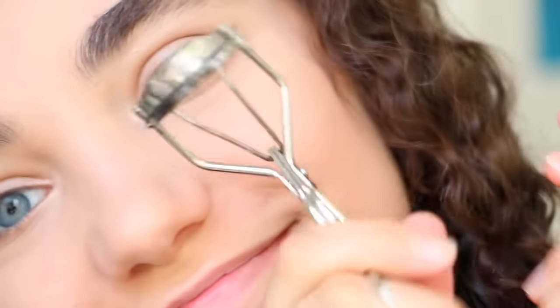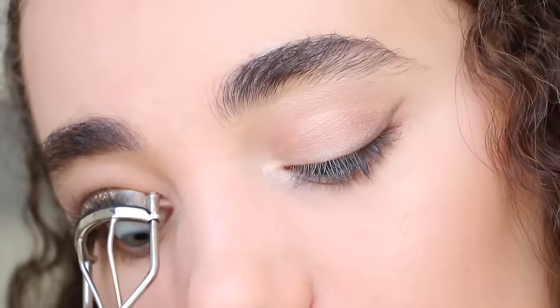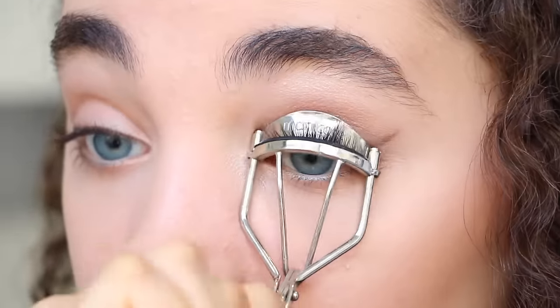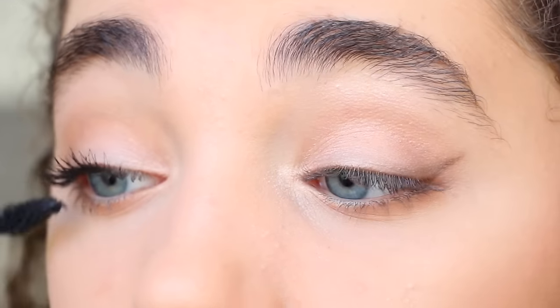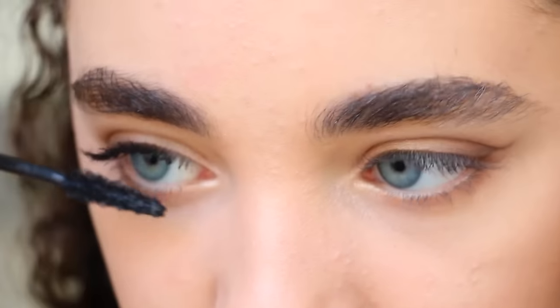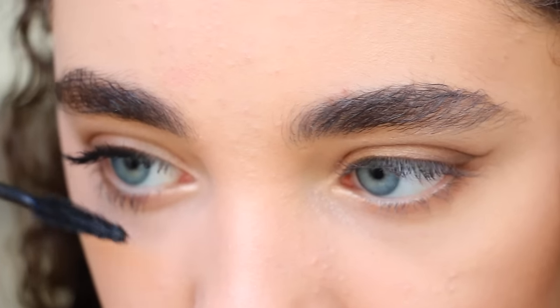Then it's time to curl the eyelashes. I'm getting my L'Oreal Manga Mascara and applying that onto both the lower lashes and the top eyelashes.